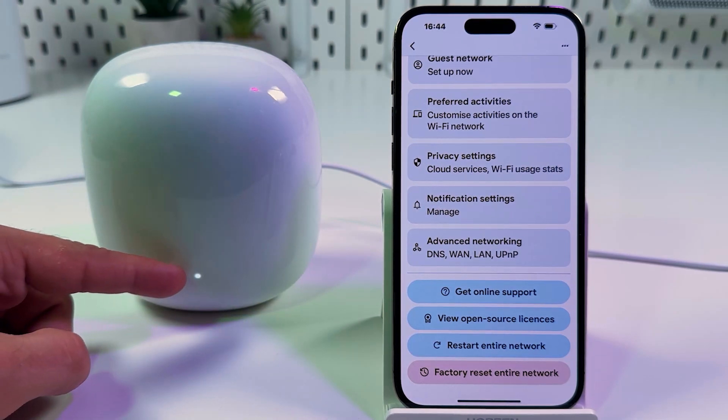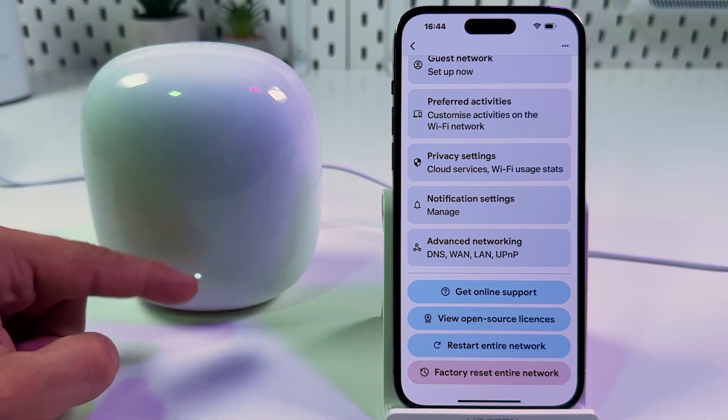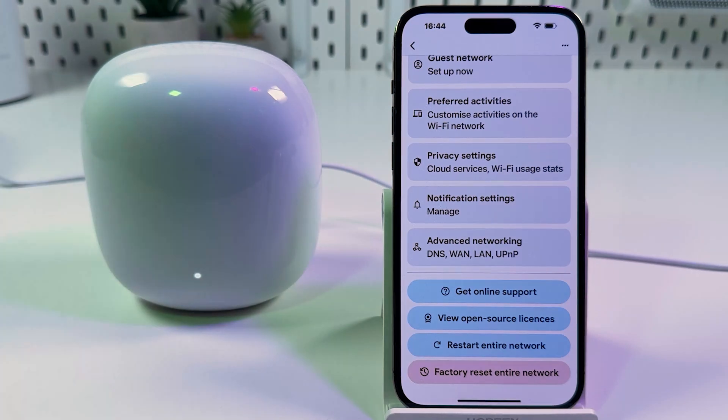For now it will be turned off. Just wait for the indicator to start glowing again and then continue using your network.